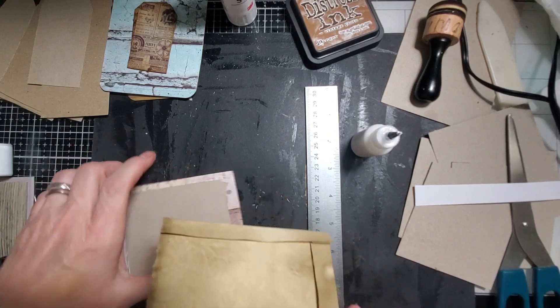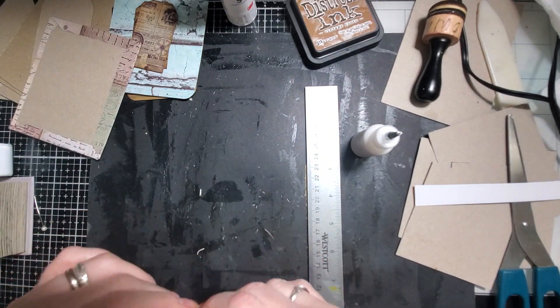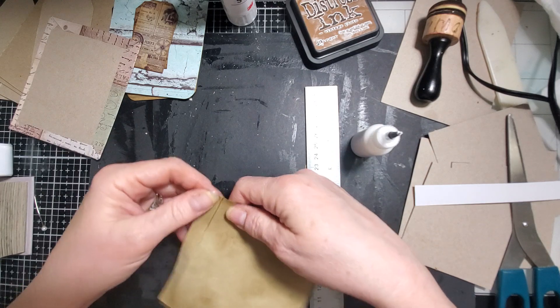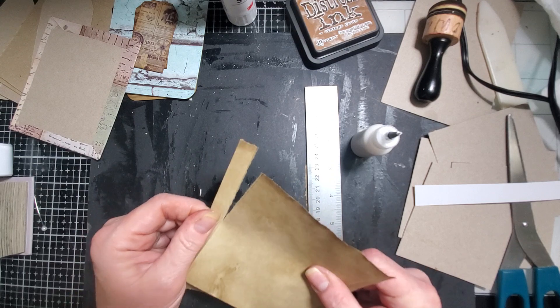Alright, there's those three spots or lines. I think probably just do this by hand, very, very carefully.